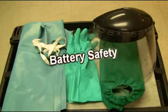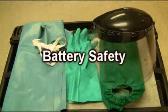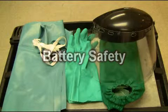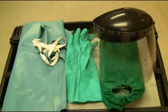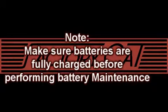When working with lead-acid batteries, it is important to use the proper body protection that meets your government codes in your country. This would include, but not be limited to, proper eye protection, hand and arm protection, as well as upper body protection. Note: make sure your batteries are fully charged before performing battery maintenance.